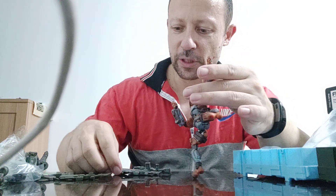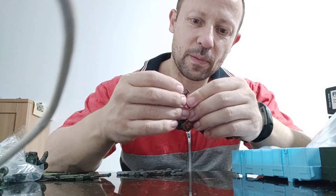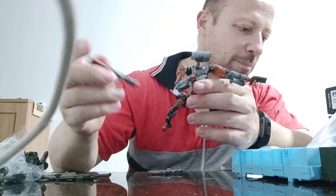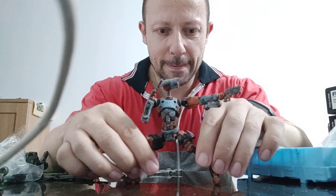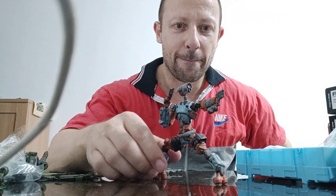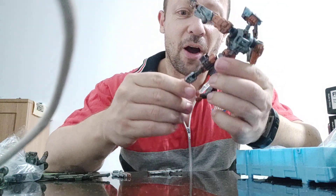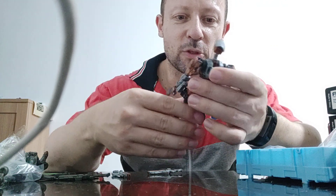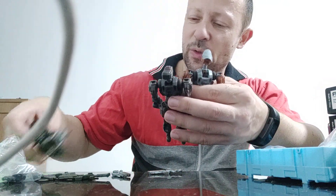These guys are just insane for balance and posing. Let me get a nice action pose with his two pistols. Oh, I need to put his back pot on for the guns — I forgot. Look how easy it is to balance and pose — so fast. Very easy, very good. He looks really good. I am a fan of this color scheme — I didn't think I'd like it, but now that I've got it in hand, particularly with the weathering, it looks really quite good.